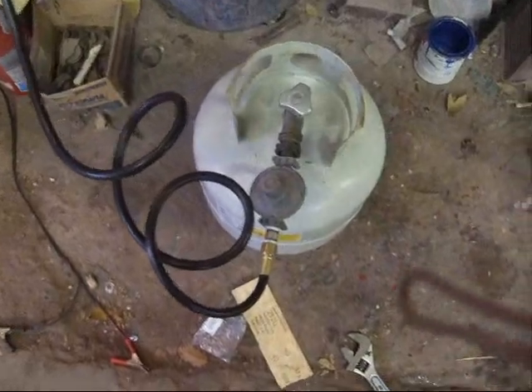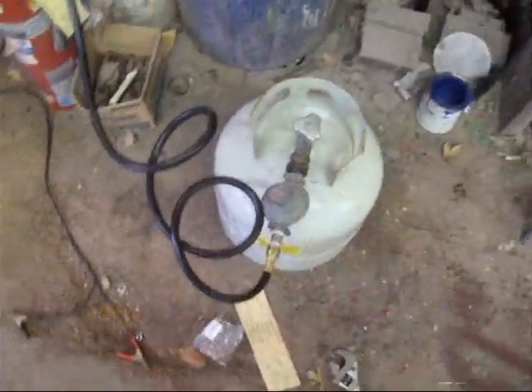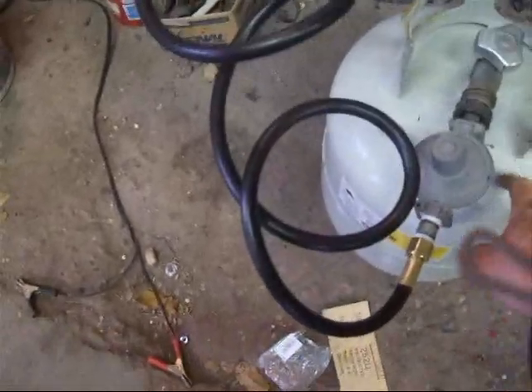Well, I went out and found a regulator — that's the regulator right there. I found that and put it on there. Well, that stopped the leaks, because I had way too much pressure coming out of the tank without a regulator.